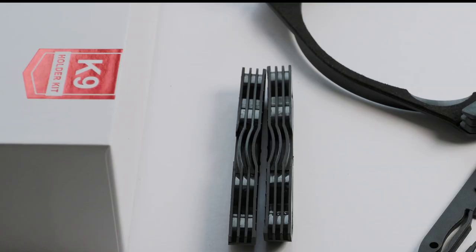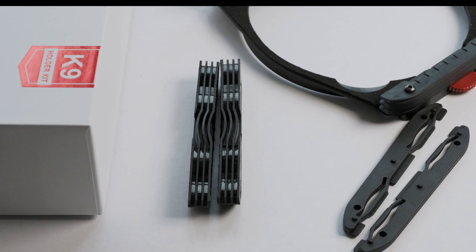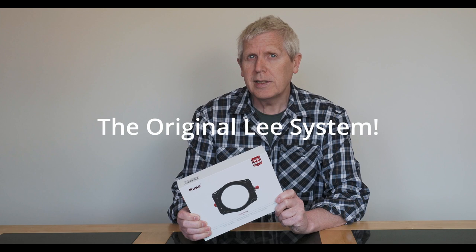Just over a year ago I moved on to the Case K9 Wolverine system holder. But in moving on to this system from my Lee system, I didn't want to have to replace all of my existing filters. So in this video I'm going to be talking about why I moved on to the Case system, my thoughts on the system in general and how it compares to the Lee's, together with how effective it is to use Lee filters in conjunction with the Case system.